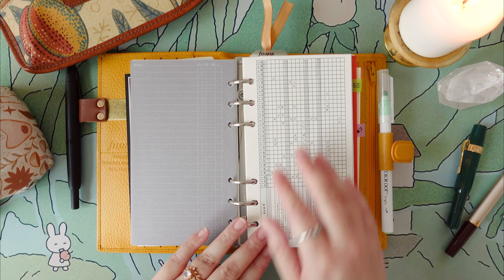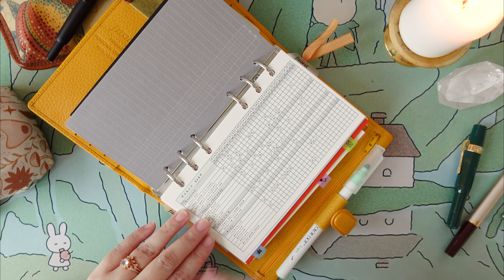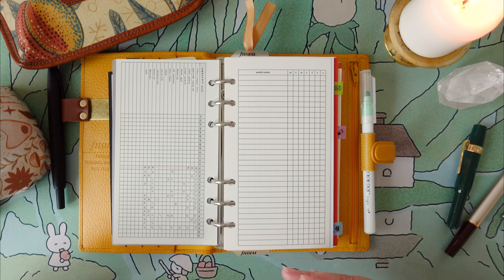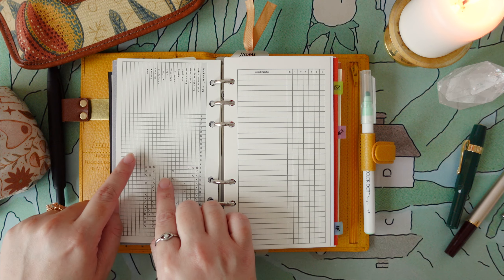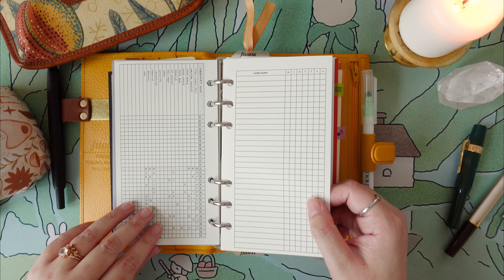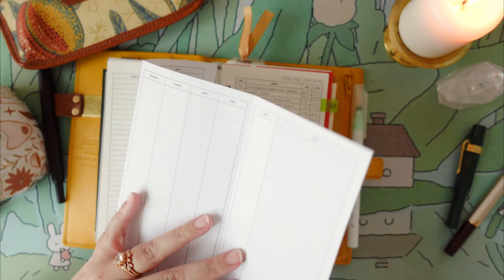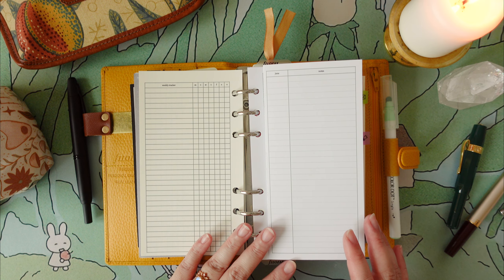Now we get into my trackers and logs. I have a daily habit tracker that I sort of suck at filling out — I think there's just something about having a whole month's worth of days to track that makes me lose myself. I'm considering switching to weekly trackers since that feels easier to visually take in, though that would be a lot of inserts to archive. So I might use weekly trackers but then fill out a monthly tracker based on that information for archival purposes, to see a more long-term representation of my tracking. I also have a monthly year-at-a-glance tracker covering January through December, though I still have a very vague vision of what I want to use it for.